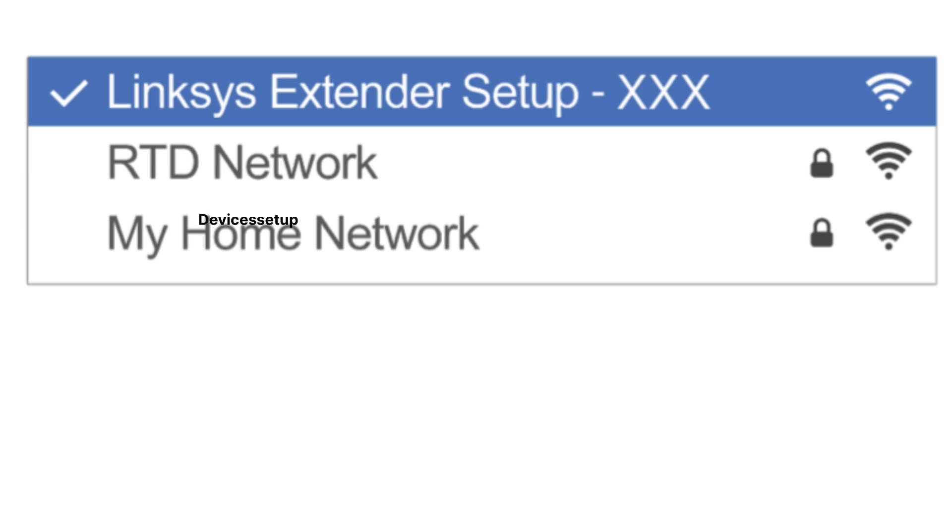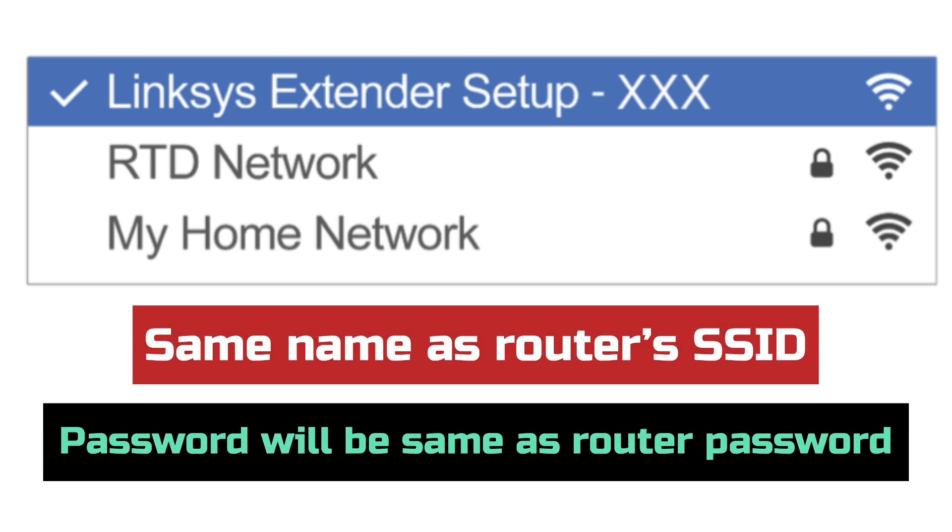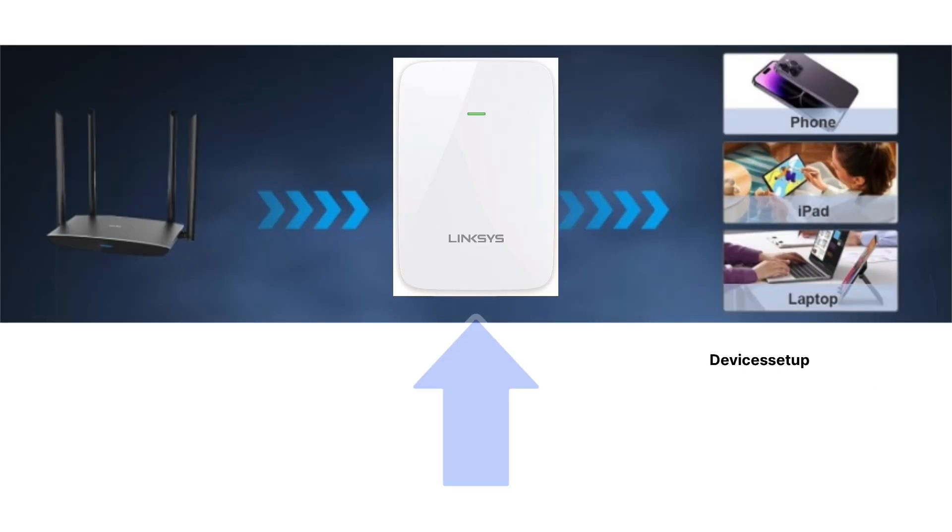After a successful setup, you will find the new Wi-Fi extender network showing up in your Wi-Fi list. It will pick up the same name as your router's SSID along with a hyphen-ext suffix at the end. The password will also be the same as your router's Wi-Fi password. You can connect your different devices to it, then unplug it and place it at the desired location — the best location is halfway between your router and where you need Wi-Fi connectivity.